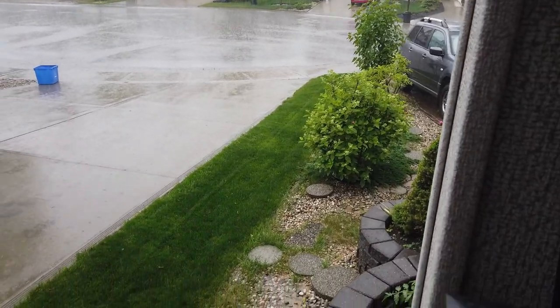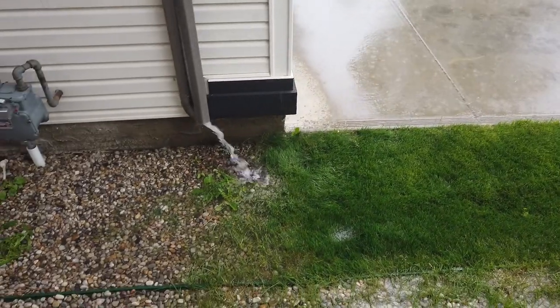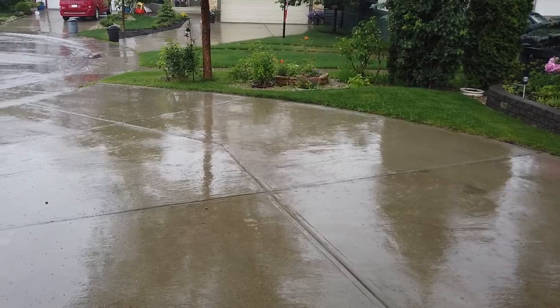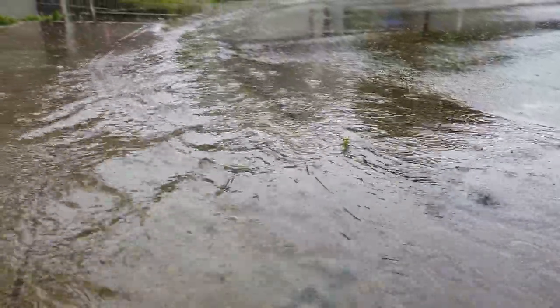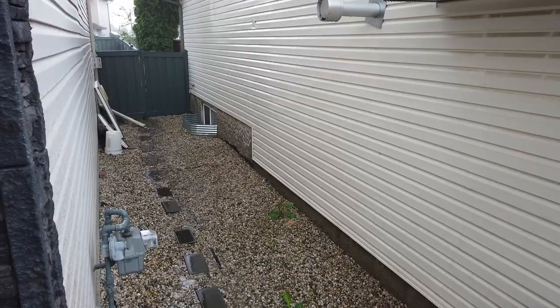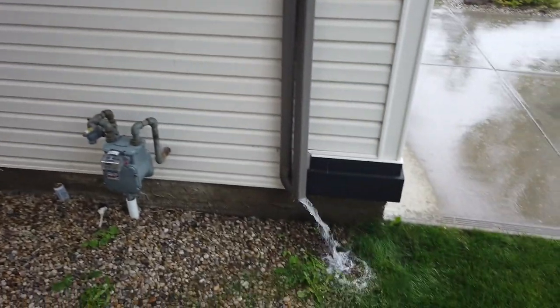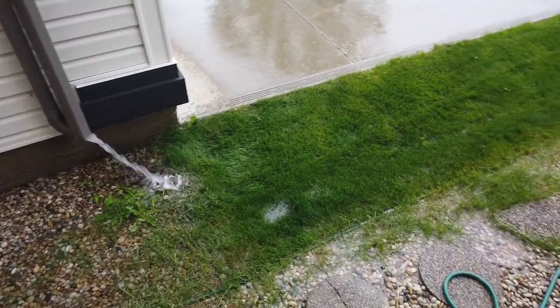The reason you need these is that when there is water around your house's foundation — for example when it rains or when snow melts in the spring — the water has to go somewhere. Some will flow away from your house onto the street while the rest will seep into the ground around your house. The water that seeps into the ground around and under the foundation can end up entering the house if it builds up and has nowhere to go. This is where the sump system comes in.